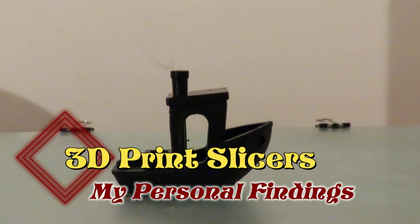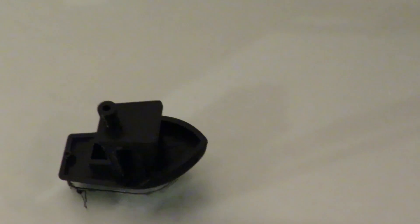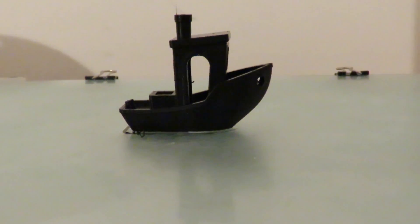I'm going to print out six benches using six different slicers, comparing the results against Simplify 3D to see whether it's worth the money.